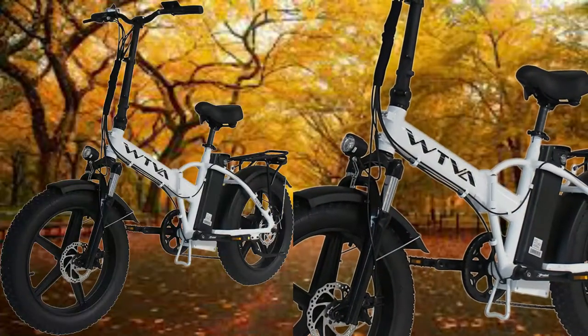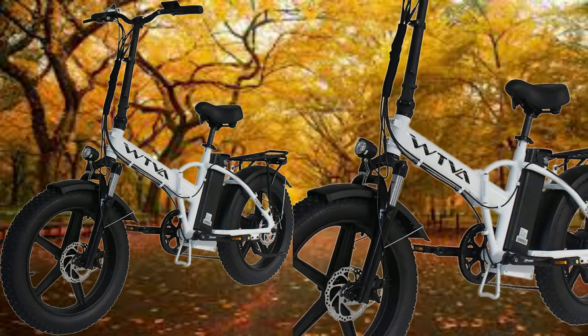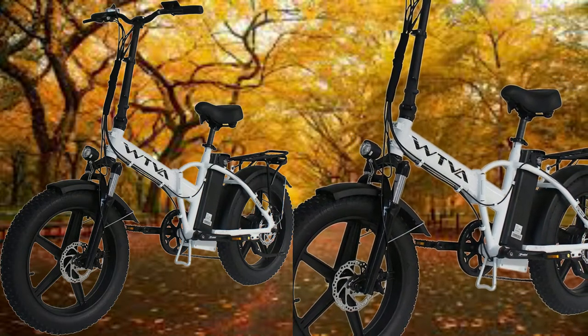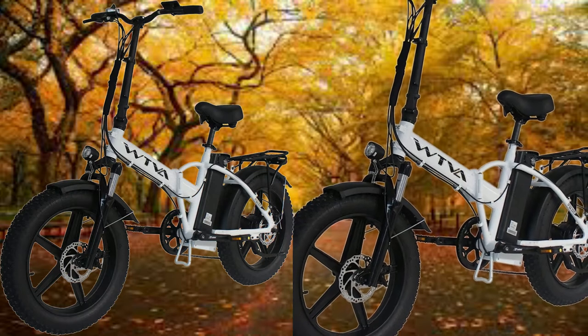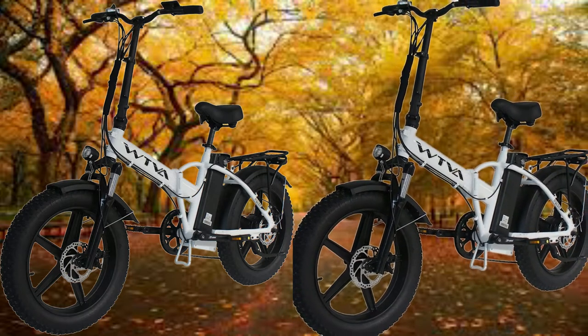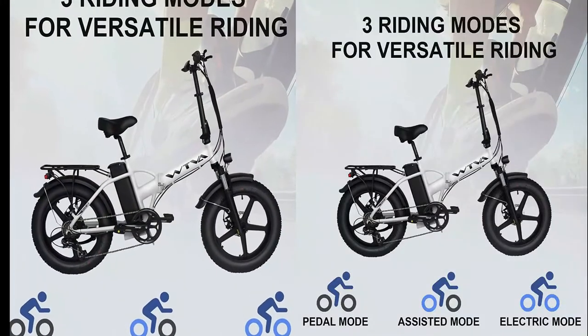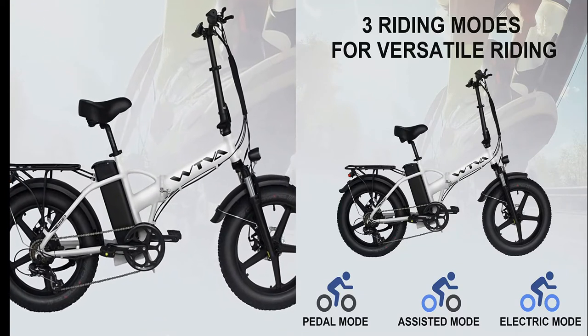Aluminum alloy makes it a more robust, foldable geometry frame that can be carried in an SUV or pickup — a more practical design to help you avoid traffic jams and reach your destination. This bike is suitable for people taller than 5 feet 3 inches. It has three riding modes: pedal mode, power assist mode, and full electric mode.